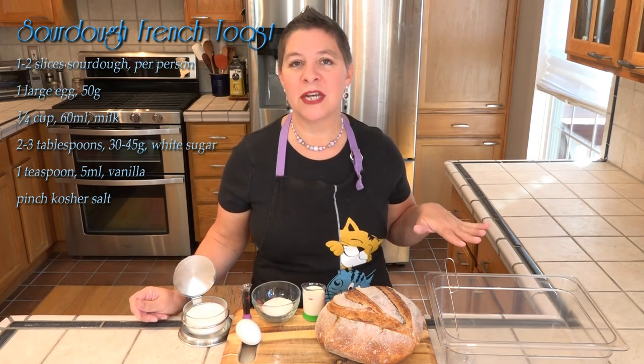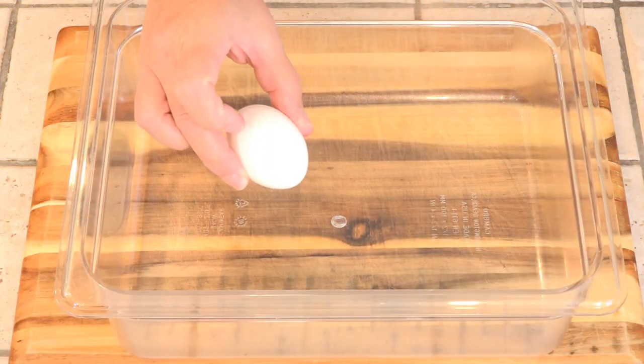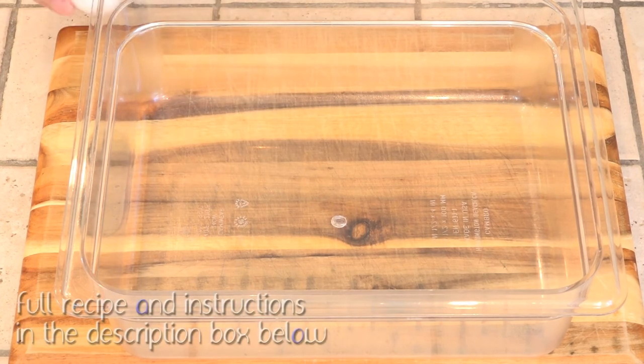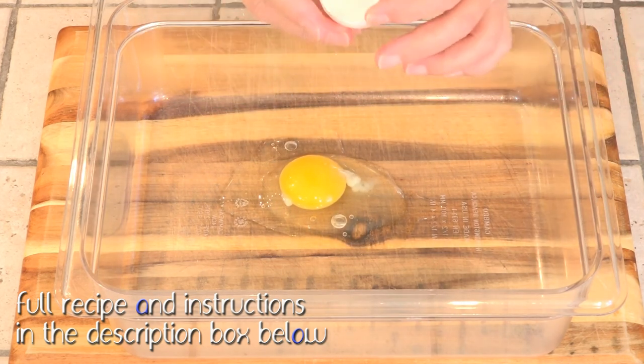I'm whisking it in this large container because I'll be able to soak both my slices of sourdough bread. Alright, we're starting with the egg. And remember, when you crack eggs, you crack it on a flat surface with one sharp wrap — that way you don't have to worry about getting pulverized eggshells in there.